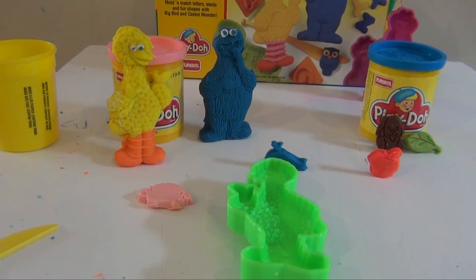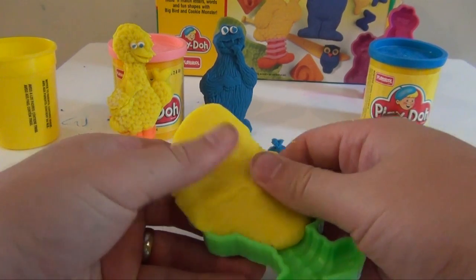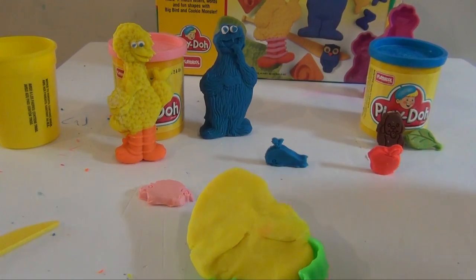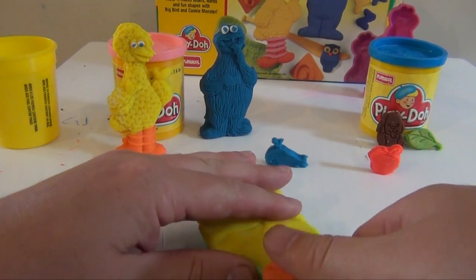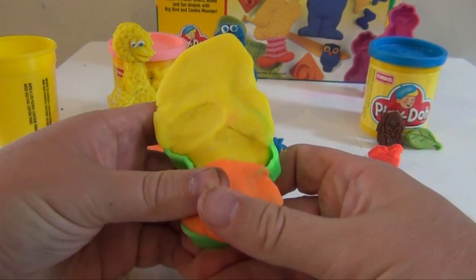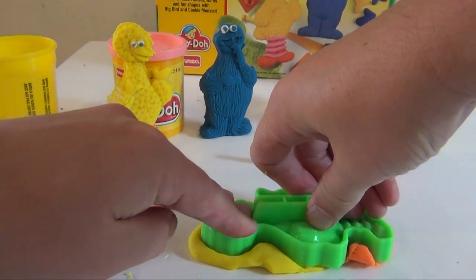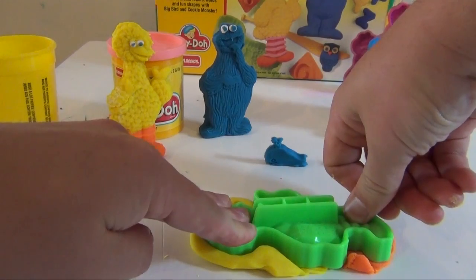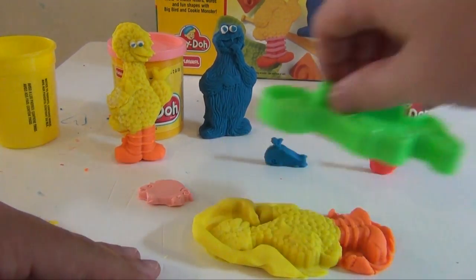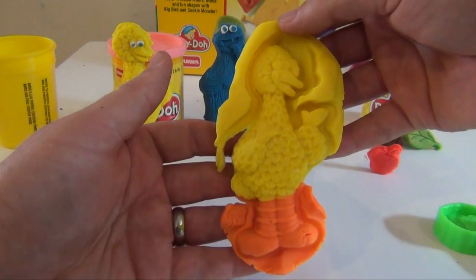Okay, so let's make Big Bird first. So we're gonna take a big piece of Yellow Play-Doh and stick it in there, just like that. Now for his legs, we need something different. So we'll try some Orange Play-Doh. And if you don't have Orange Play-Doh, just mix some Yellow and Red together and then you'll have Orange. So we'll do that, and then we're gonna find a nice clean spot on the table and push down. And then lift back up, right there. And there is Big Bird.